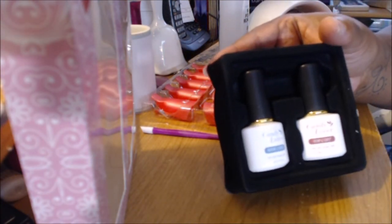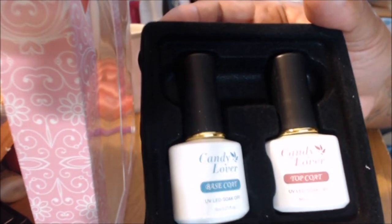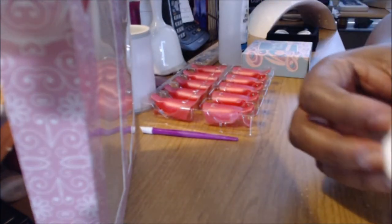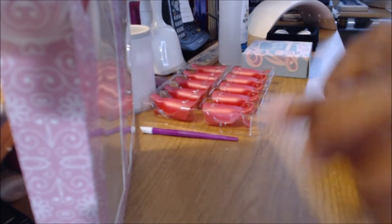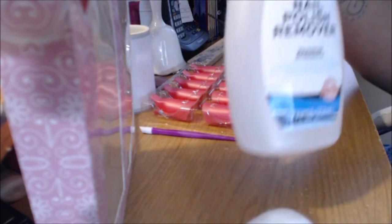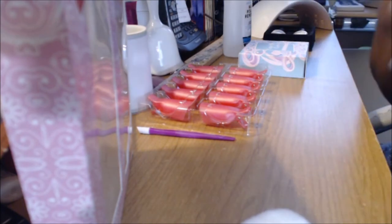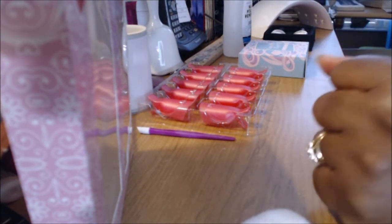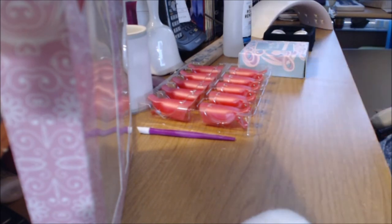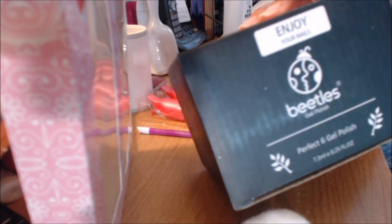I got some Candy Lover top and base coat. All the stuff I got from Amazon, I will put in the info box. You got the top coat and the base coat — UV LED, and you can soak this off with a cotton ball using these little nail clips with acetone. I also bought some Beetles gel polish because it came really highly recommended.